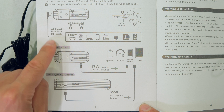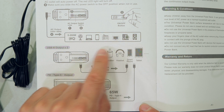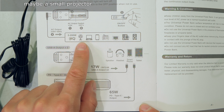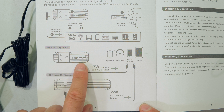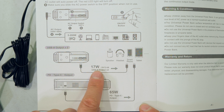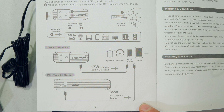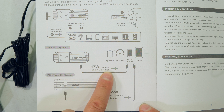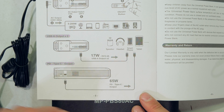Looking at a summary of the connections: you can plug in devices like a fan or a laptop via the AC output on top. On the front there are the USB-A ports at 5 volts with a maximum of 3.4 amps, giving 17 watts per USB output. There is also the power delivery port at a maximum of 65 watts.